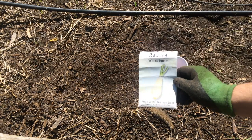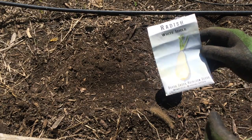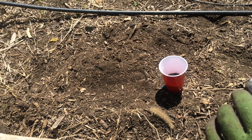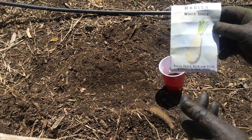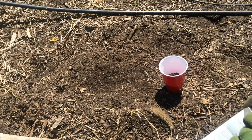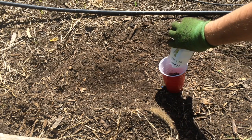I had some white icicle radishes — I just grabbed the first radishes I saw in my stack of seeds. These are not new radishes; they're several years old. I think they'll still work. So let's go ahead and pour those in too.